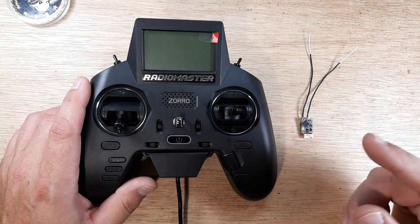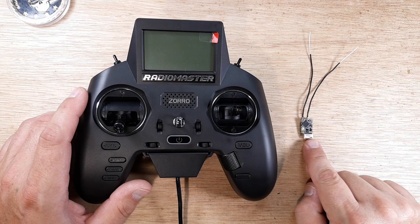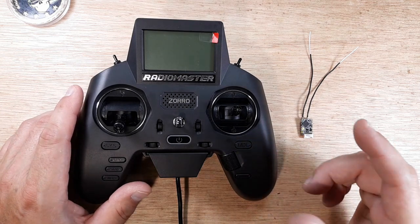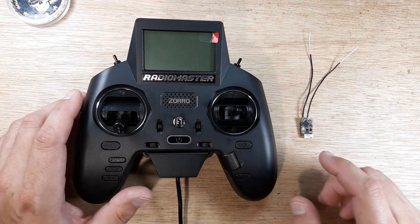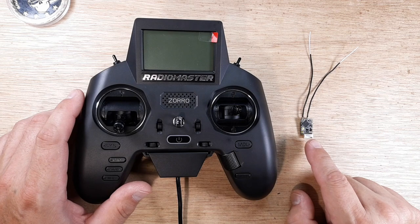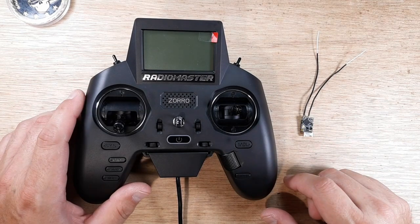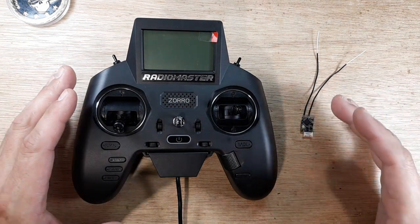Hey, welcome back to the channel. Got a little something on the bench for you here. This is the RadioMaster Zorro with the four-in-one internal module, and today we're going to flash firmware to this RXSR. I'm going to make a playlist of everything I'm doing with the Zorro — I have unboxing of the AG01 gimbals, the radio, and a carrying case, and soon I'll have the external ELRS Slim Pro. For today, we're going to connect this RXSR to our radio, flash the correct firmware, then jump over to my ultimate charging station to check the S-bus output. Make sure you're subscribed and hit that notification bell.